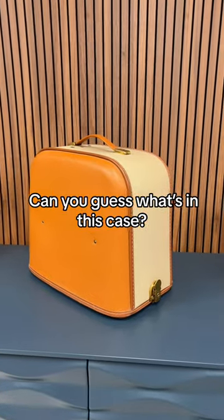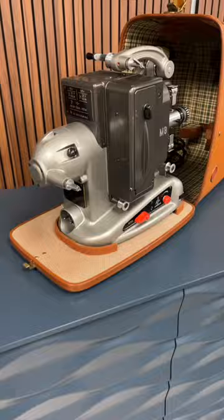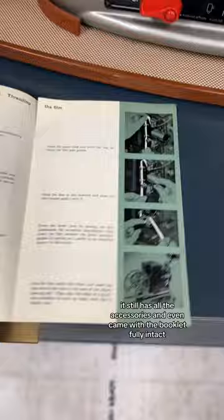Can you guess what's in this case? If you guessed a Bolex Palard M8 projector with all of its accessories, then you'd be correct. I found this at the thrift store and it's in such good condition — it still has all the accessories and even came with the booklet fully intact.